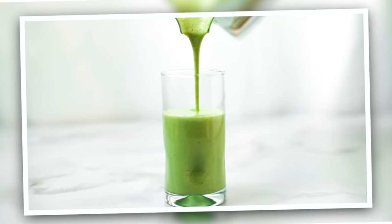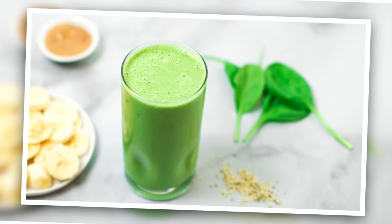Hello, my friends. It's Dani, and today I am sharing one of my favorite green breakfast smoothies.